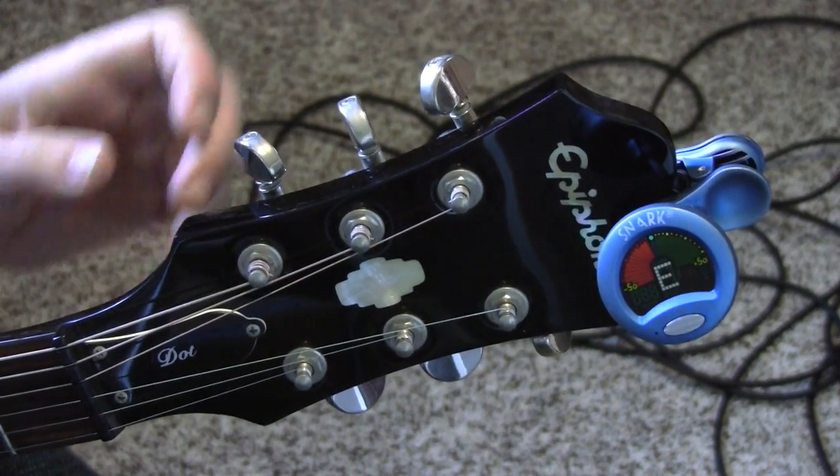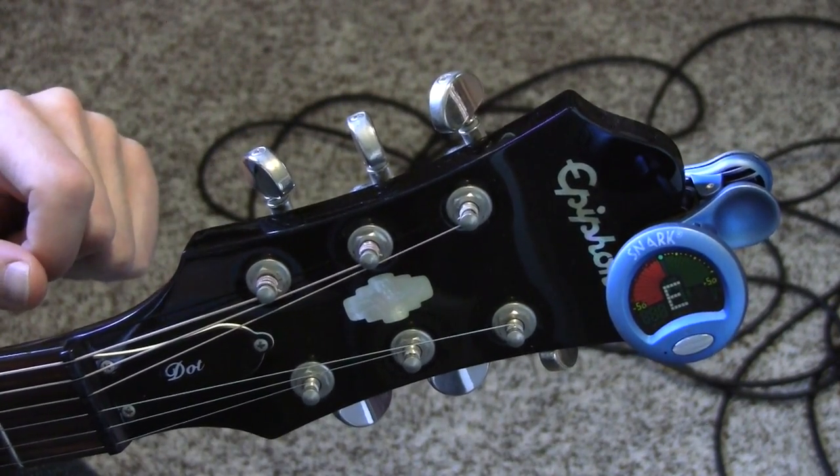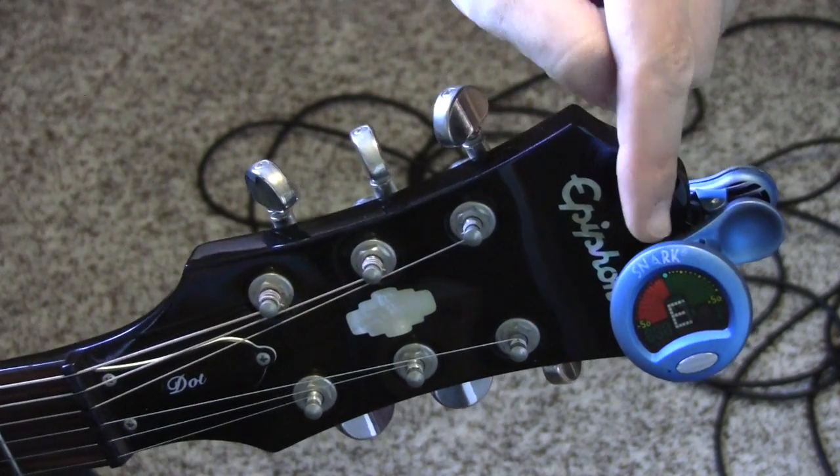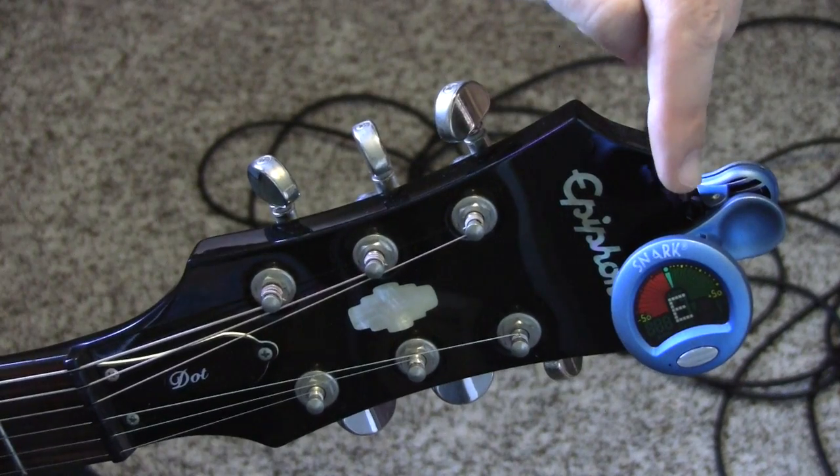Something that's important to remember is that when you're tuning the guitar, you want to make sure that it lands exactly on green and rests there.